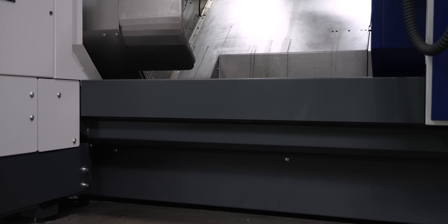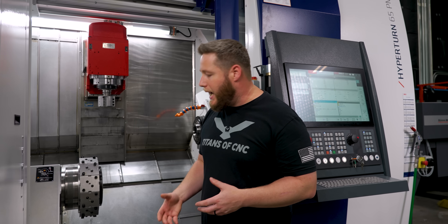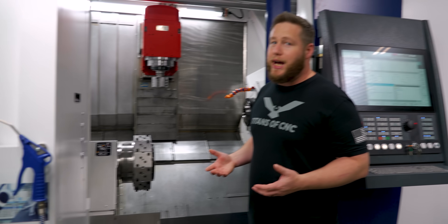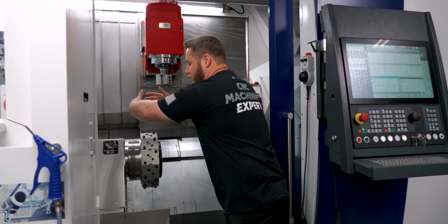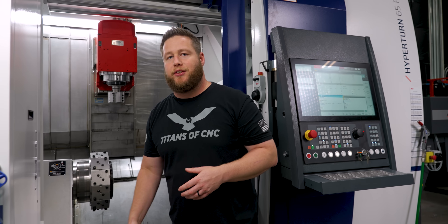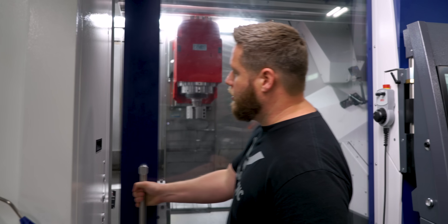What I like more than anything is just how low this sheet metal is on the machine base. This makes it really easy to get in here, work on my turret, load tools, take stuff off, load parts, check things. I've run mill-turns in the past where the sheet metal was way up high, and being a short guy it was really hard to reach in there — you'd have to stand way back. I really like this design the best of any mill-turn I've seen so far. Let's just give it a little run and let you see it move.